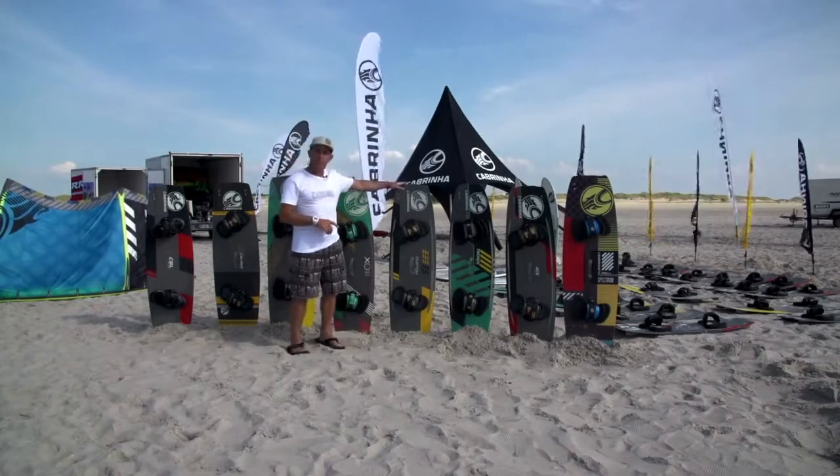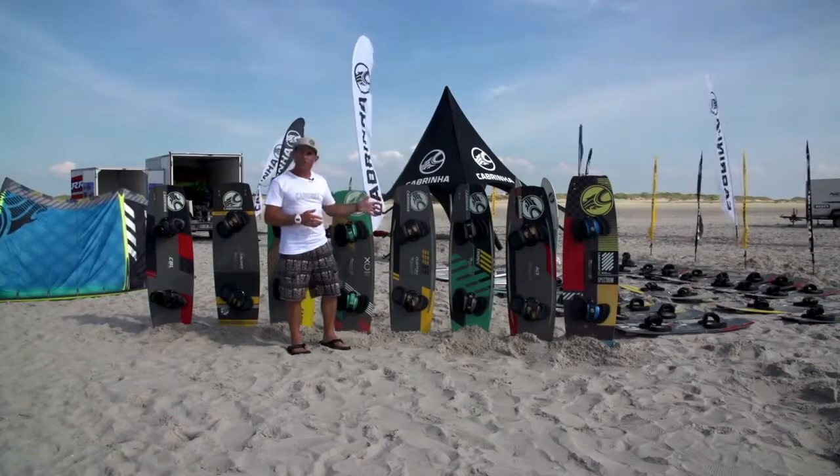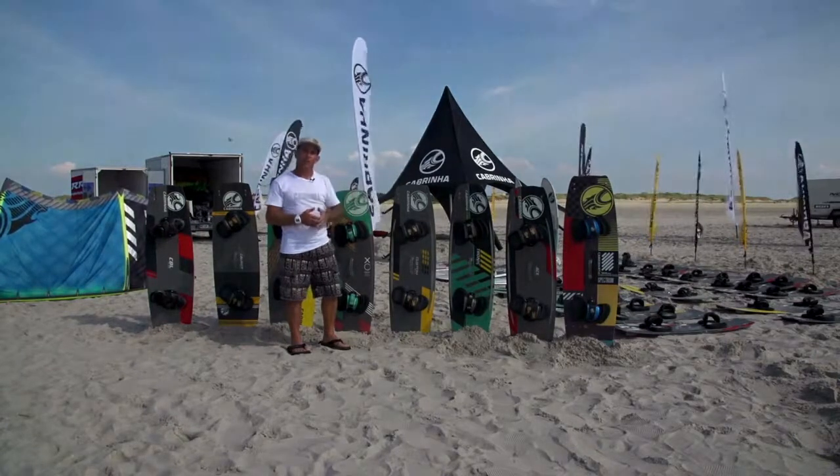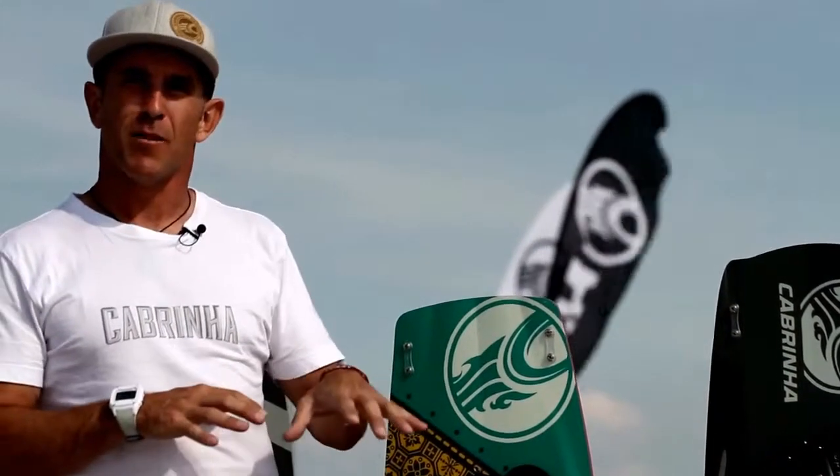The Custom is a freeride slash wake style board, more suited to riding in H2s or the H3 boot binding. It's really a board that will take you from freeride freestyle into that wake style arena. It also works really well for your more seasoned wake style riders looking for something that's maybe a little easier to ride in lighter wind or gustier wind.